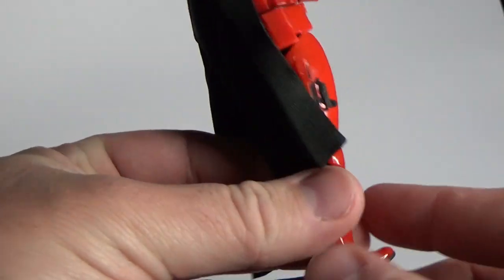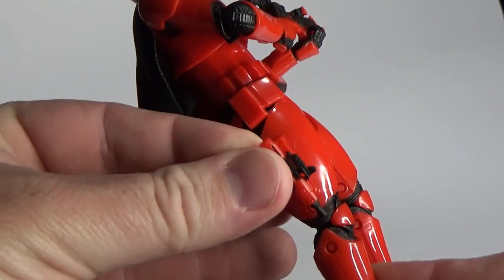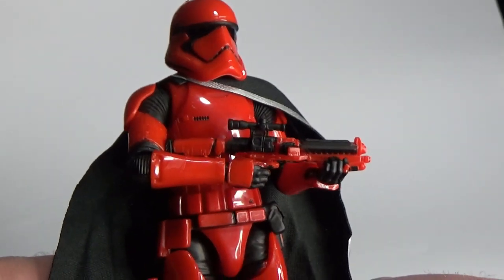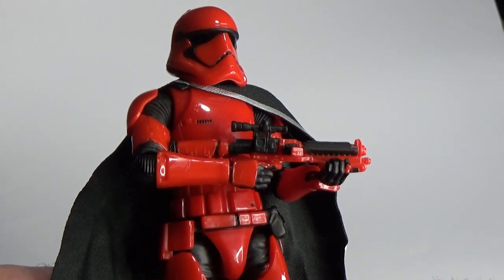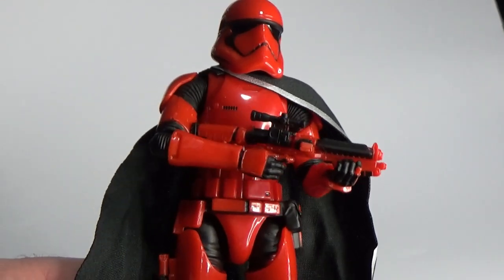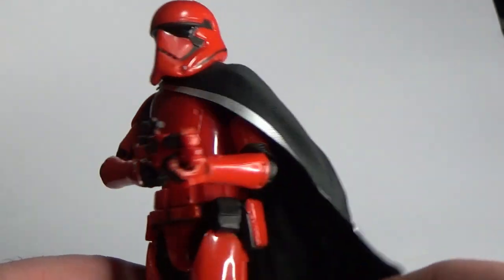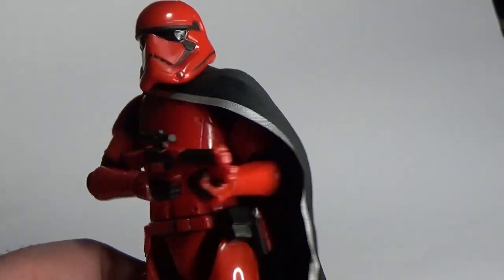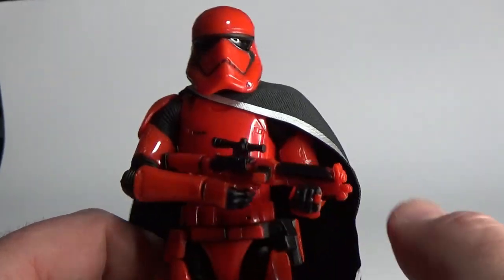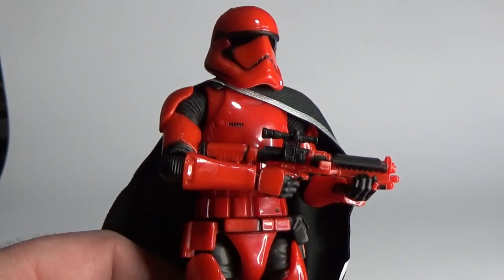He does have his blaster pistol, which attaches to his leg, which is nice. And he has the blaster rifle, which is the same as Captain Phasma's but in red instead of the gold — though it's meant to be silver, as Hasbro gave it. I swapped out that blaster for an SH Figuarts one that I wasn't using. In terms of detail, it's not supremely detailed — I might add some bits and pieces with a silver Sharpie just to accent some bits of the blaster.